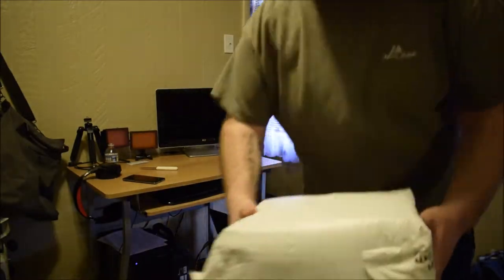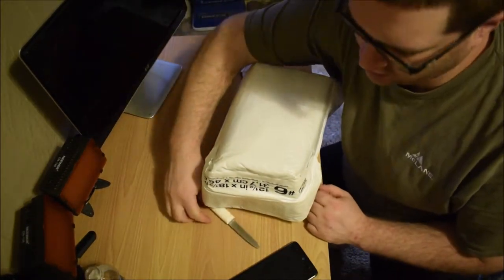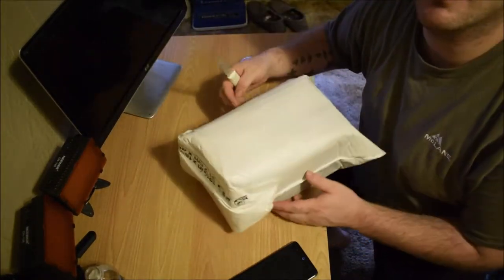Hello everyone, the time has come. The new camera is finally here. As I just said, the camera is finally here — I finally picked up a new camera.